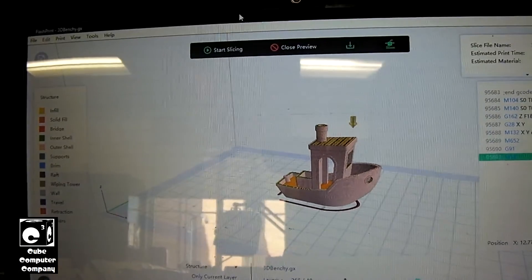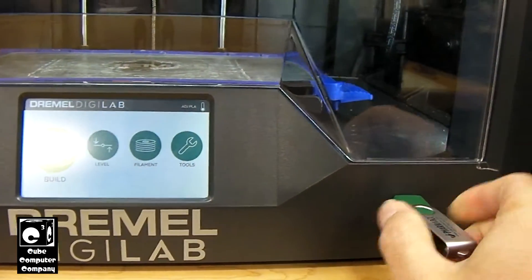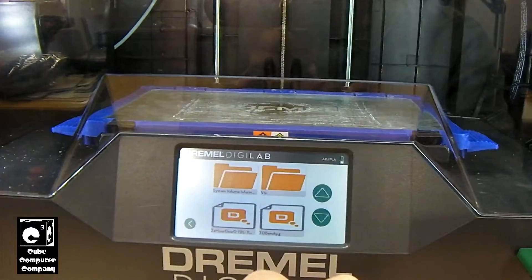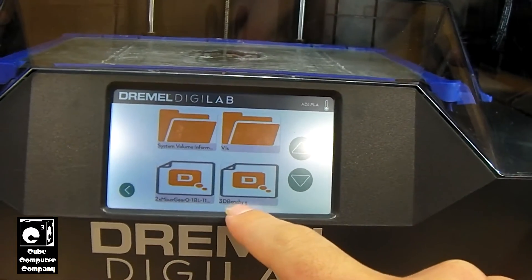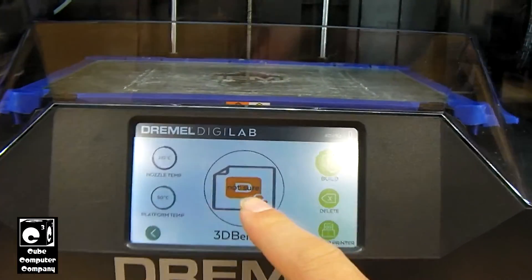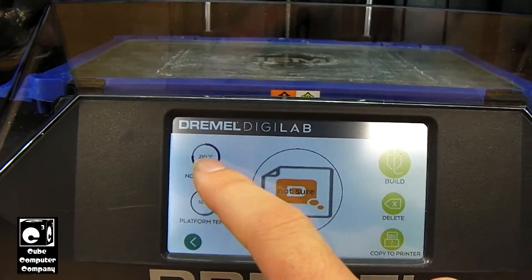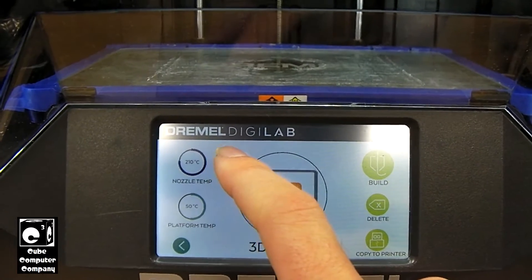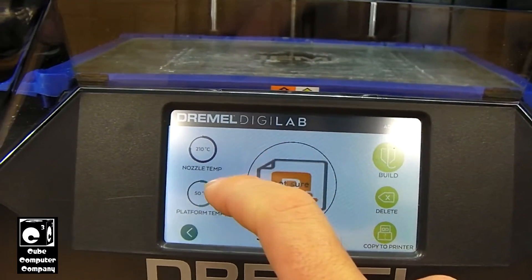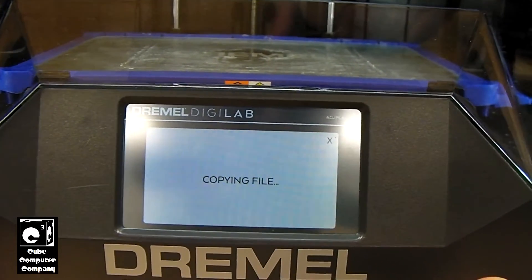Let's go ahead and remove the flash drive and insert it into the 3D printer. Let's go ahead and insert our flash drive here, and we'll tap Build. We'll select our flash drive and you can see there is 3DBenchy. So let's select 3DBenchy. You can see right there it says 'not sure.' It's using its onboard settings for the filament — PLA — set to 210 degrees C for the nozzle and 50 degrees C for the platform. So we're going to tap Build and it's going to copy the file over and get started.